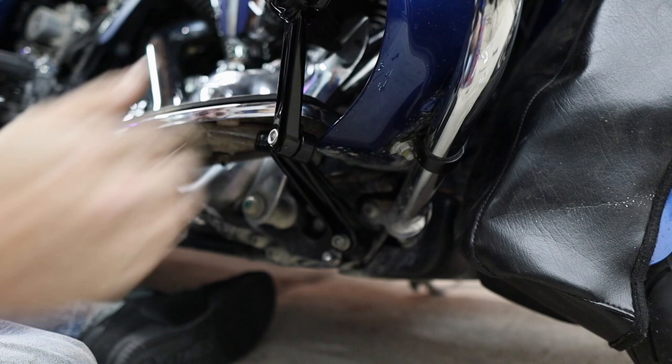What do you guys think about the Ciro frame mounted highway peg mounts? I think they are awesome. I'm really excited about having them on the bike. Now I do have Ciro's twin rail foot boards coming to put on there, and I think they're really going to finish it off and make it look really nice because they're black as well. They're just not here yet and I wanted to get these installed, so I'll make another video about those. I'm going to have links to the frame mounted highway pegs and the twin rail foot boards down in the description.